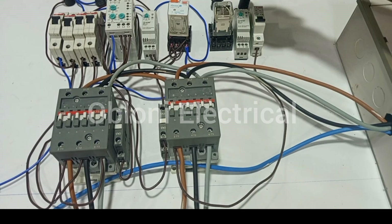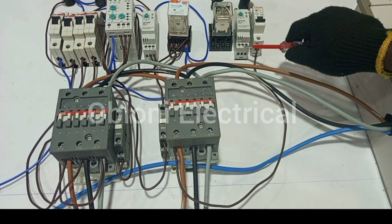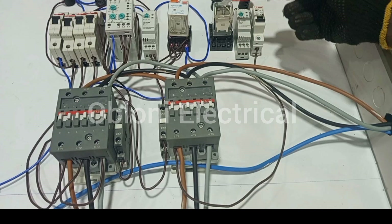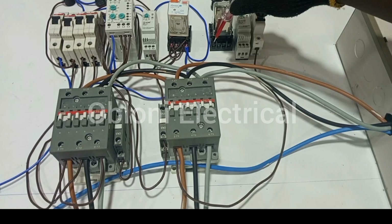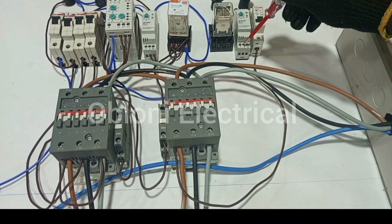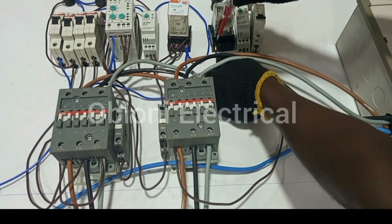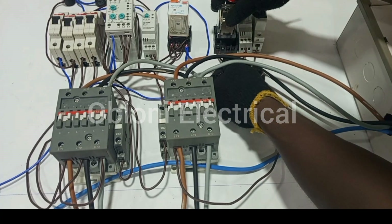We have done from the output of the breaker to A1, and then we looped to terminal 2. Then we will take an output from terminal 3 from the timer, and then that goes to terminal 2 on this particular relay. So just as I explained earlier, the coil in this relay is activated when supply gets to terminal 2 and then terminal 10. So we are going to take an output from terminal 3 here, and then we send it to terminal 10 on the relay, and then from 10 to 1.